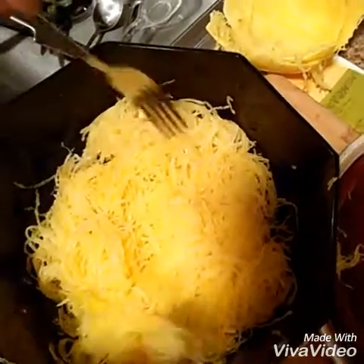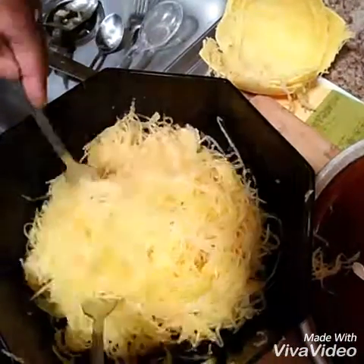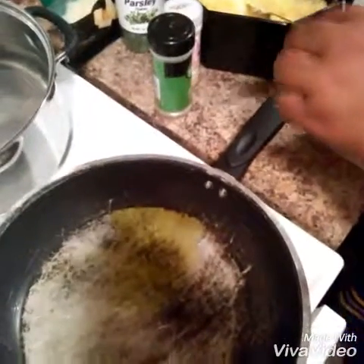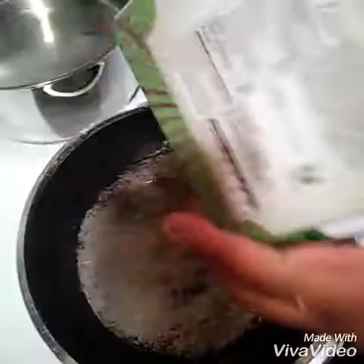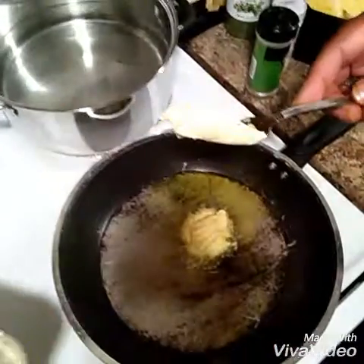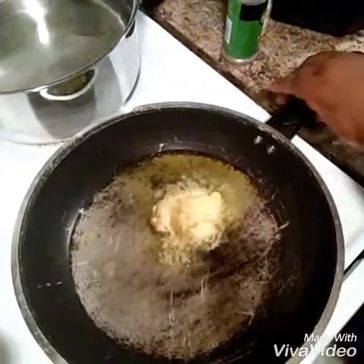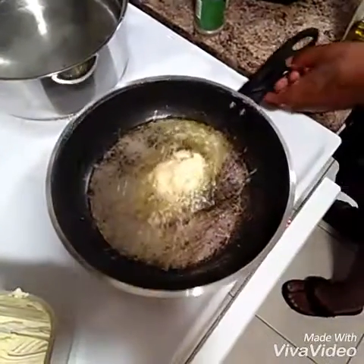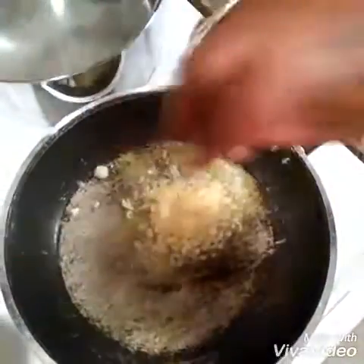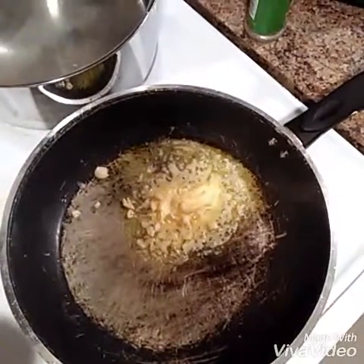Once you finish, this is what it looks like — do you see that? Looks like spaghetti, right? We are going to come over here and we are going to get this a sauce. We are going to add some olive oil in a pan, just like so. Then we are going to add some butter. I am going to add the butter, just like that. Add some fresh garlic in it.